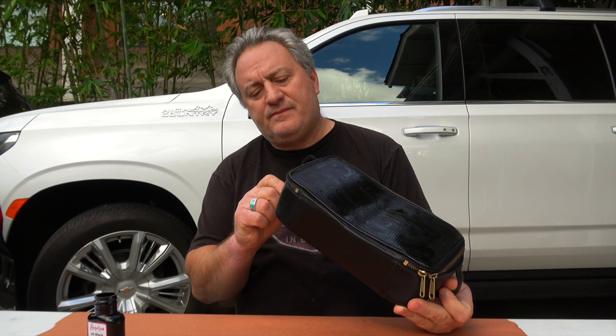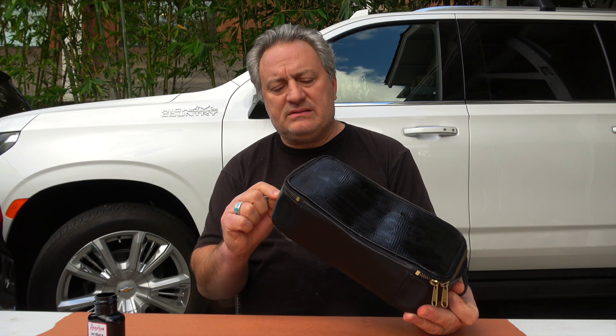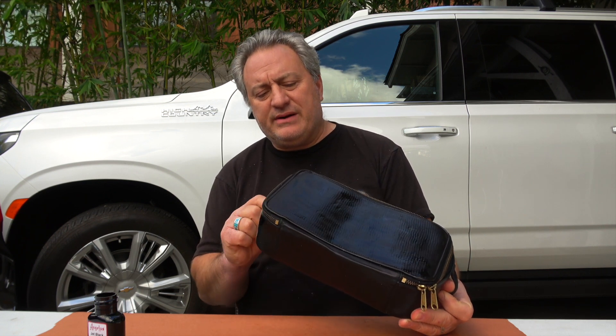Beautiful. This is coming out really nice. I feel like I'm doing a GTO with new paint — a 1967 GTO, brand new paint.